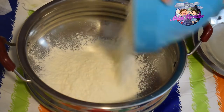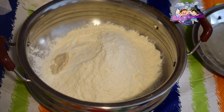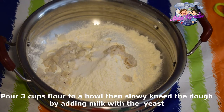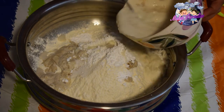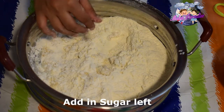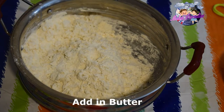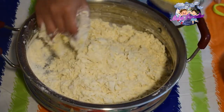Put the all-purpose flour in, and place it on top. Add the pan and add a little butter.